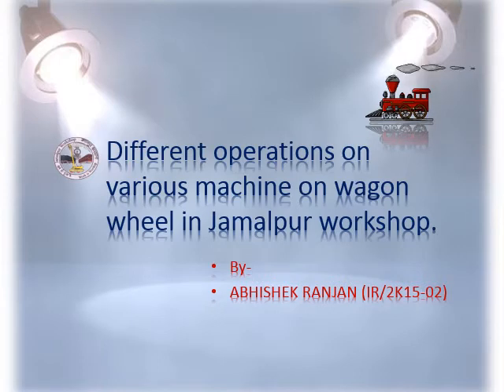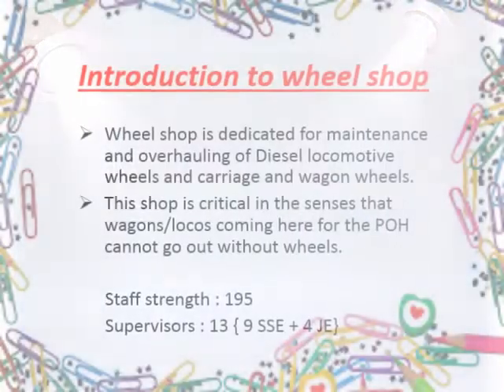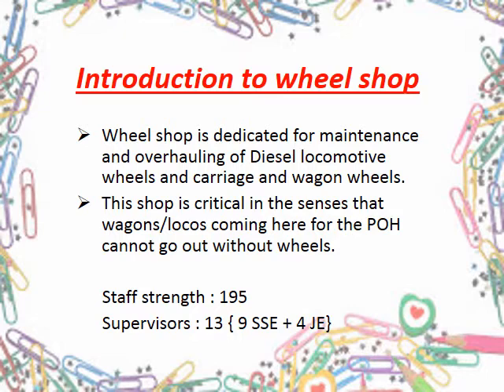Let me tell you in short about the wheel shop where majorly all wheel related operations are done. Wheel shop is a very active shop dedicated for all types of wagon and loco wheels for maintenance and overhauling. It derives its activeness from the fact that it is sandwiched between WRS 1 and 2 and gets regular supply of wheels from both Delhi and Harvans. It is critical also as every wagon which comes for POH is incomplete without wheels. Presently its staff strength is 195, which includes 13 supervisors comprising of 9 SSCs and 4 JEs.